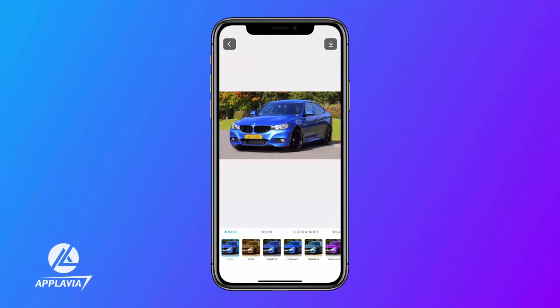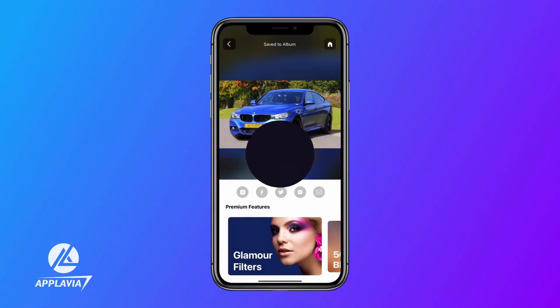That's it! Exit the editor and save the photo on your device. Download Blur Photo Editor from the given link in the description below.